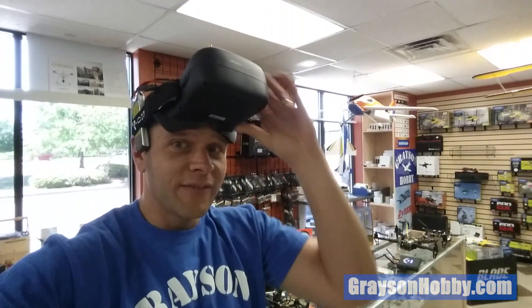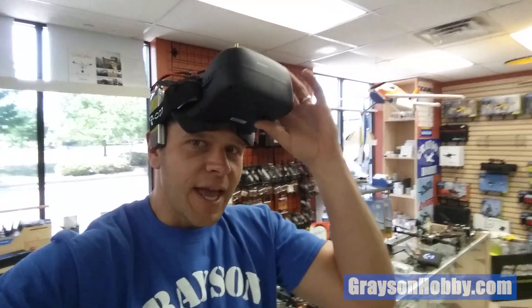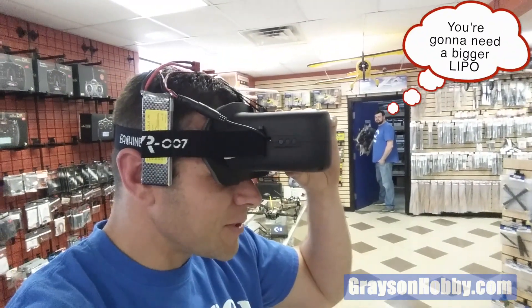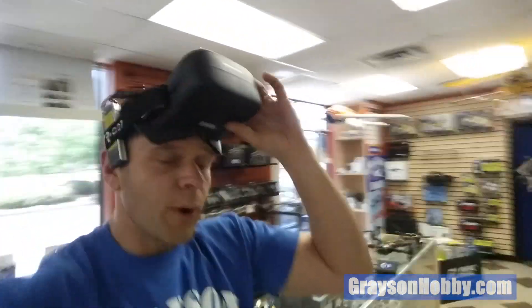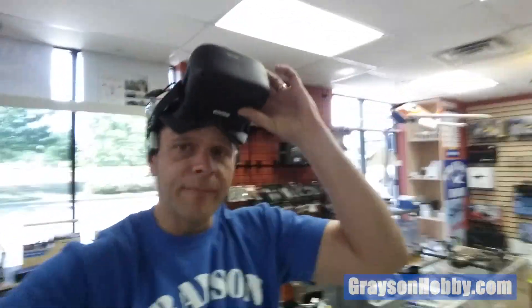A lot of customers want more life span out of their VR007 goggles, and here's a solution. This is a little ridiculous — I have a 2200 milliamp two-cell pack here — but if you want to go to a 1100 or 1300, which actually fits pretty good, or even a 3300, you can do that with this little adapter we're about to show you.